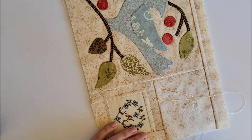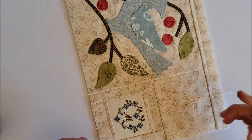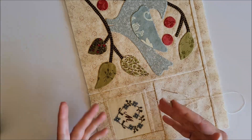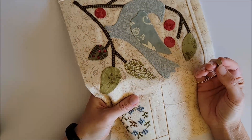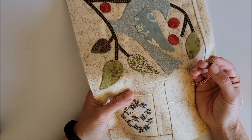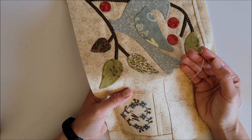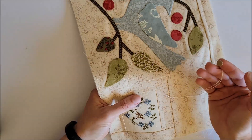I forgot one tool — my thimble. This is just a thimble pad; I've shown it in previous videos. You buy them in a package and can reuse them for a while until they get gross. I'm holding the three layers together — I joined these layers using basting spray because it's a small project, but you can do whatever preferred basting method you choose: thread and needle, safety pins, whatever works for you.